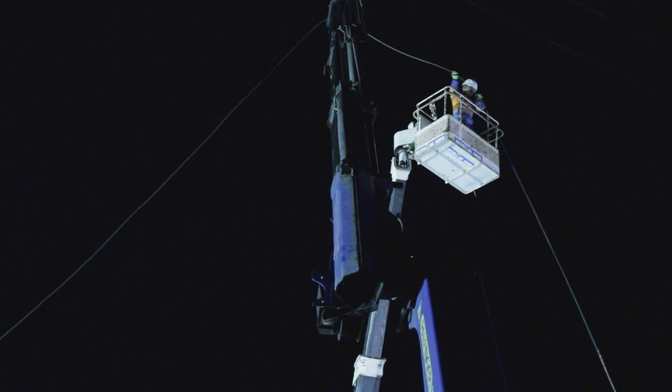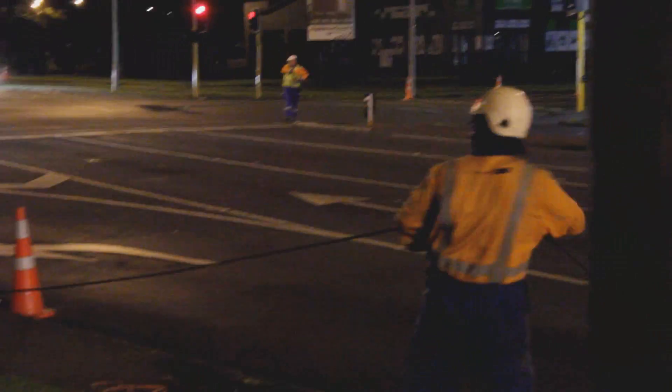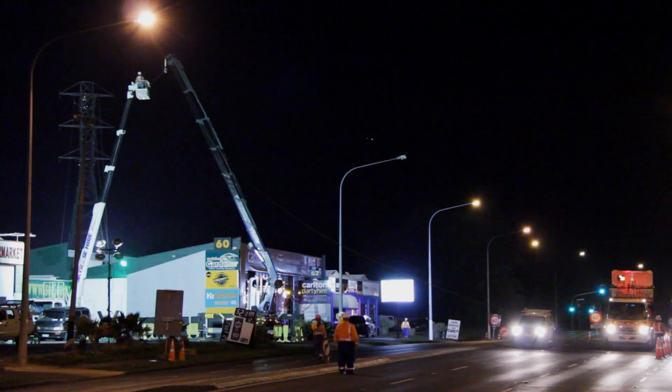It went reasonably well. We held up traffic for two minutes roughly each time. People were well informed. We also had VMS boards up showing people that there was going to be works happening as well.